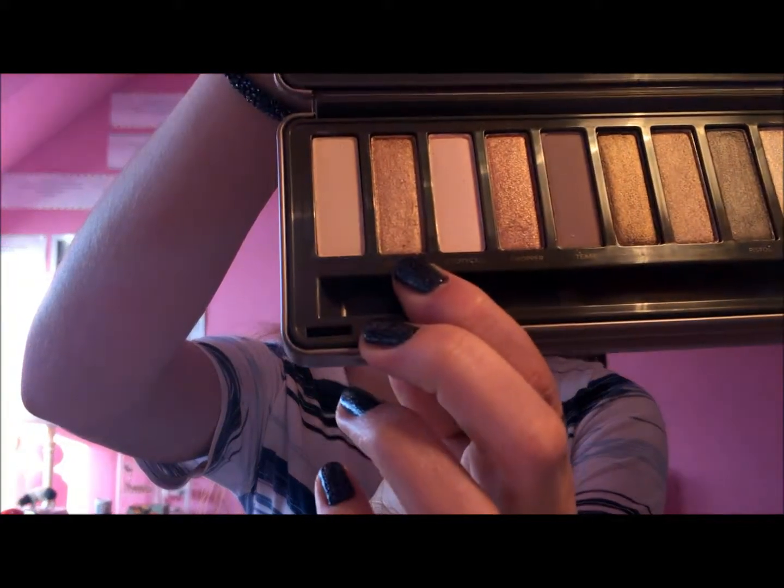Then I'm going to take a golden shade, Half Baked, and work that in the outer corner crease.